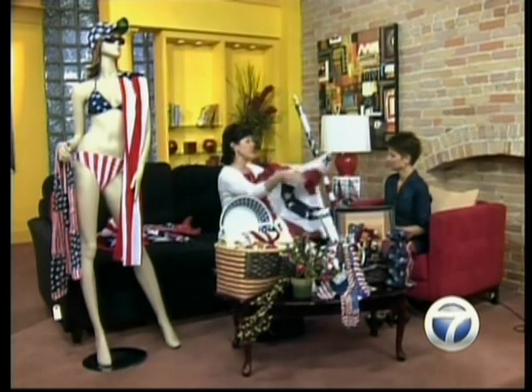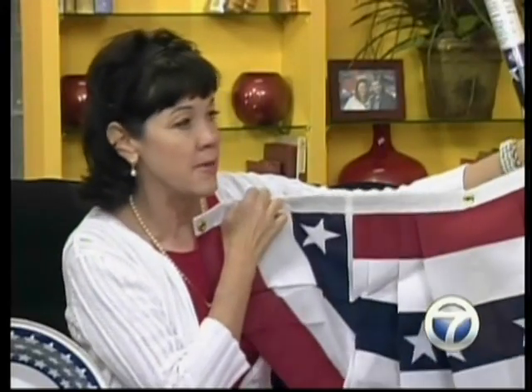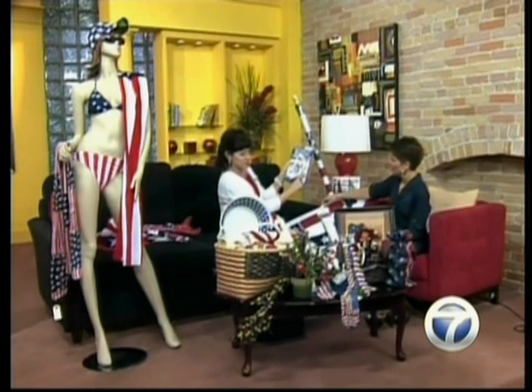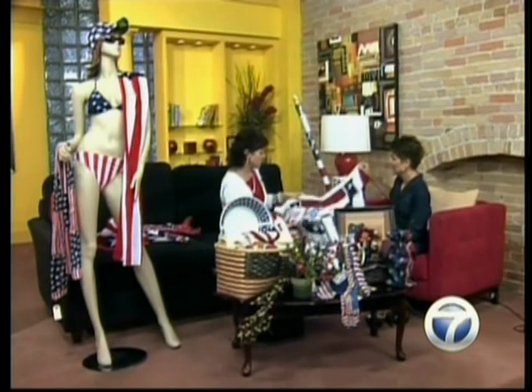These are called full fans — even though they look like half a fan, they're actually called full fans. You can buy them already pleated, or you can buy swags of fabric in kits that you can make up yourself. Give me an example of where people are hanging these from — like from their porch? Okay, right around the railing.